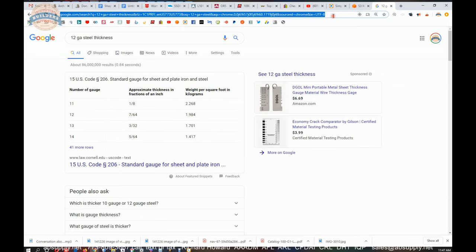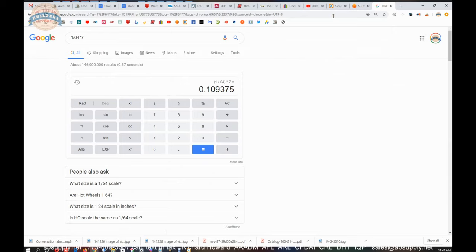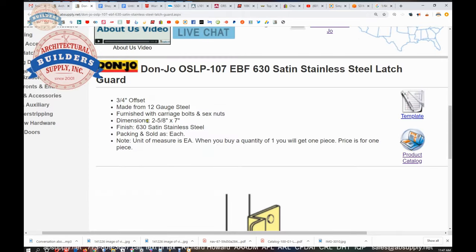12 gauge is 7/64 — one divided by 64 times 7 is 0.109 — so this is pretty close. The overall width is actually closer to about two and three-quarter inches. It is 630 satin stainless steel, available in other base materials and finishes, and sold as each.